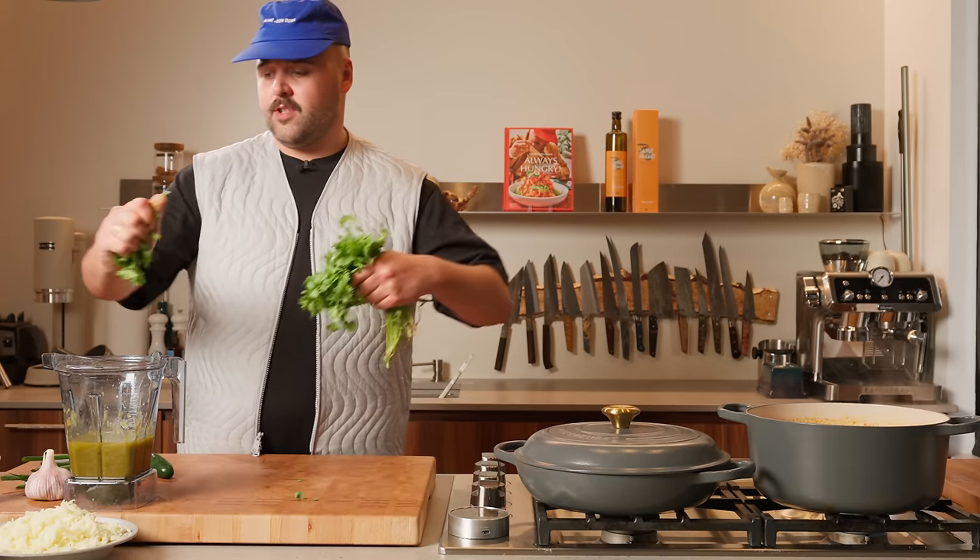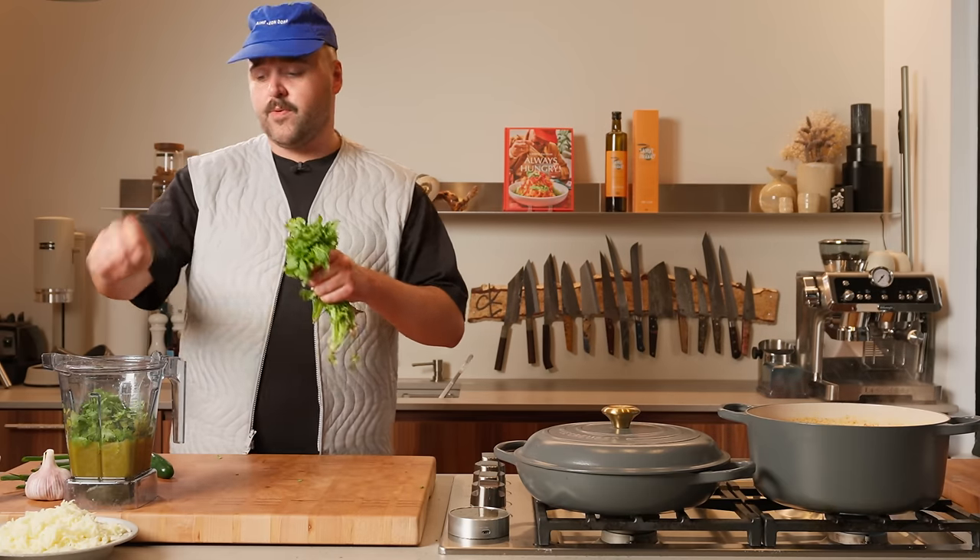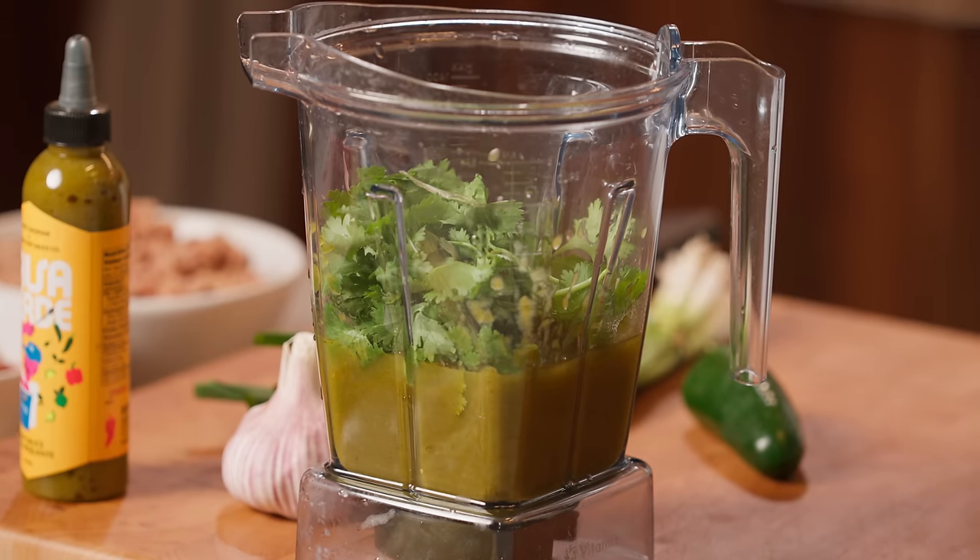Next step — cilantro. I'm just gonna eyeball everything, guys. That's how cooking should be, you know? We're not doing pastries here. We're making some food that comes from the heart.